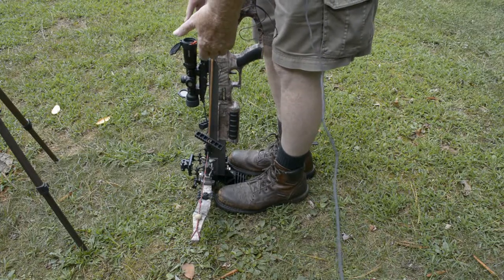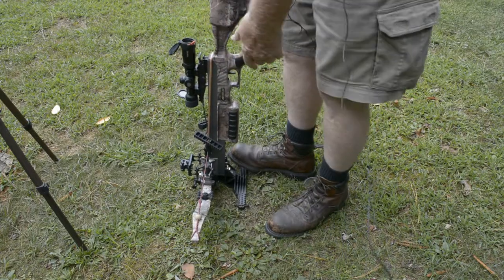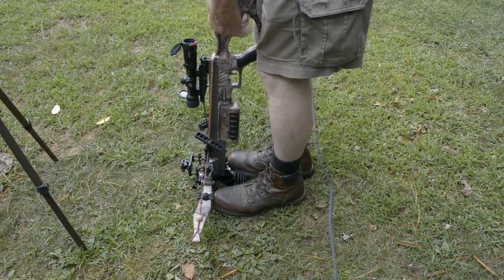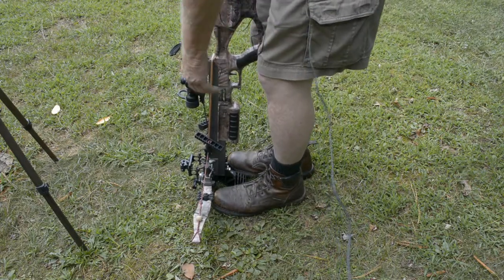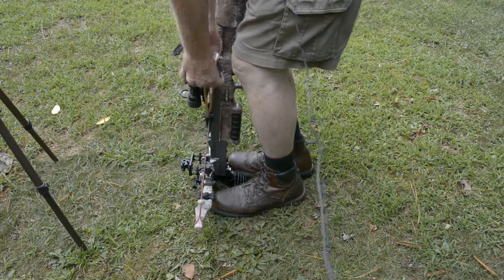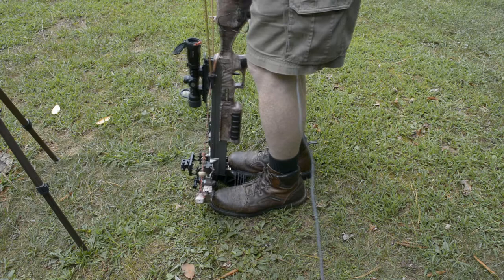Since I have the Dr. Stirrup rest, I use both of my feet. I also use the Dr. Stirrup cocking mechanism and you just pull straight up.